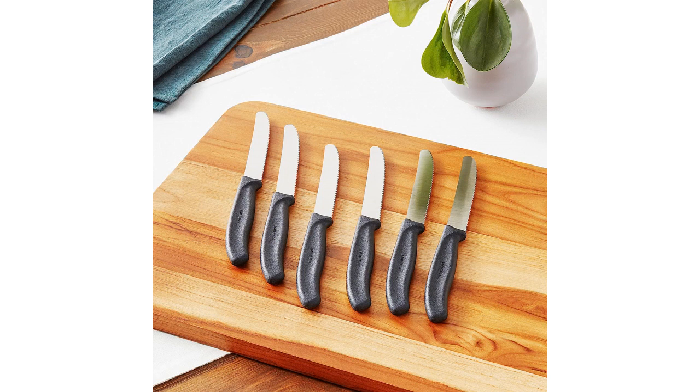Overall, I highly recommend the Victorinox Swiss Army Cutlery Swiss Classic Serrated Steak Knife Set. The combination of style, sharpness, and durability makes these knives a great investment. Whether you are a steak lover or simply enjoy a good quality knife, this set is a must-have for your kitchen.